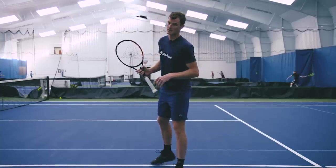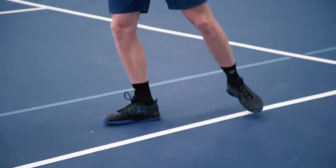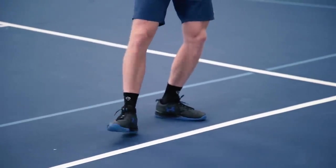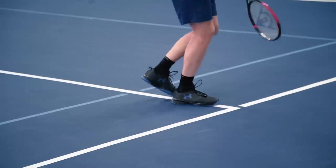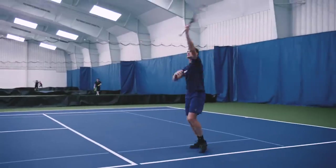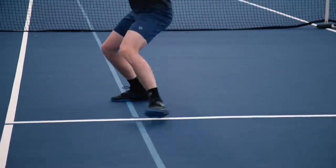Essentially you should be facing the court when you see the lob go up. The first step is to come back here, and then almost like you're running backwards but your head and your body are still pointing forward facing the court, and then you're ready to do a big jump to smash. Footwork is incredibly important for the smash — to get back quick and to get underneath the ball.